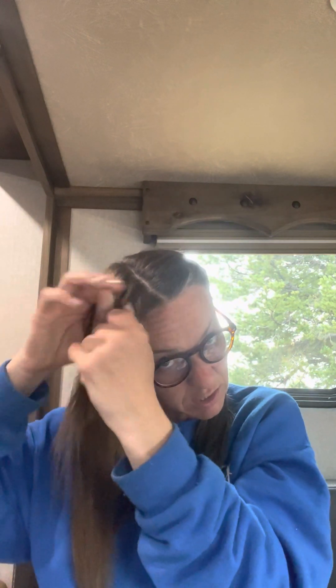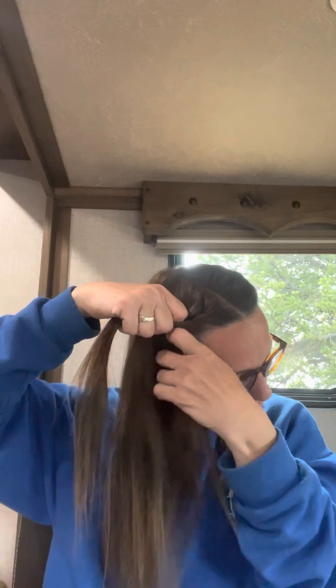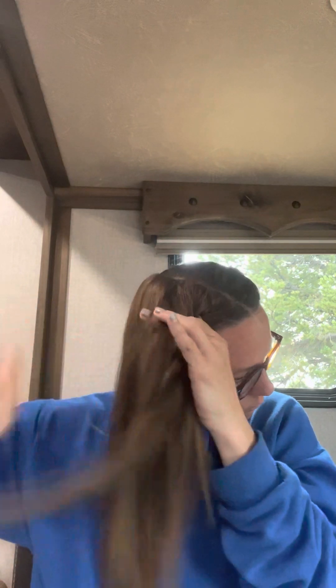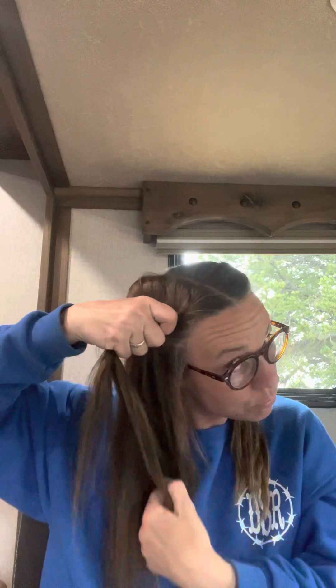This is how I do this. Just go one, two, grab, three, grab, four, grab.